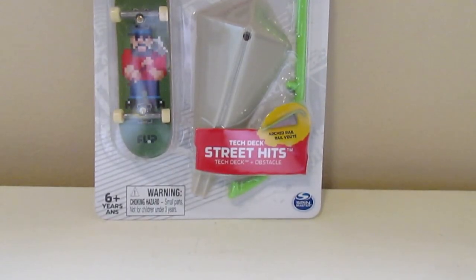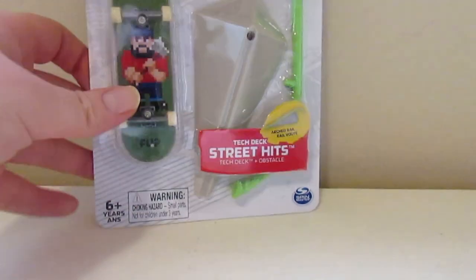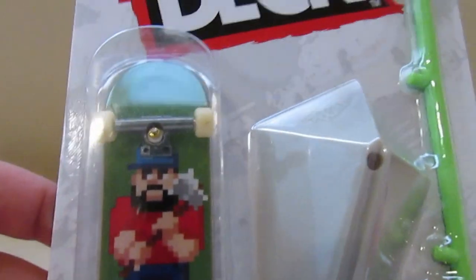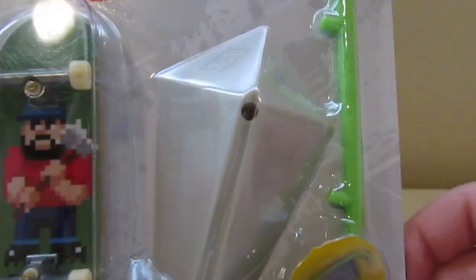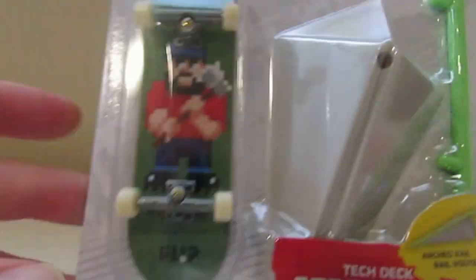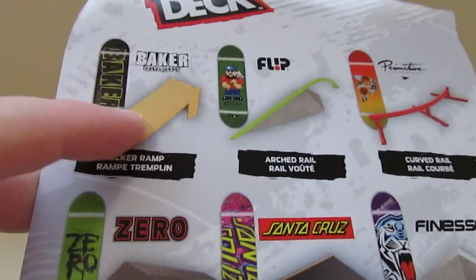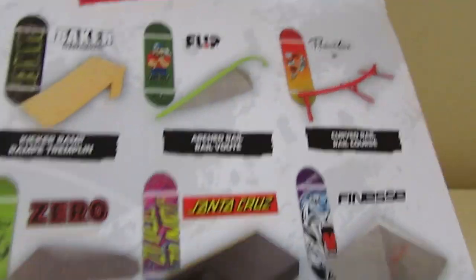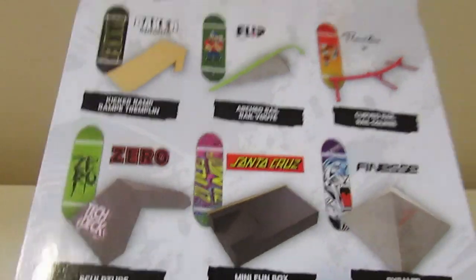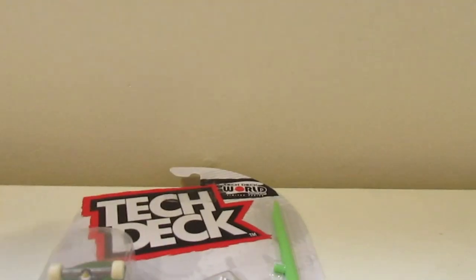Hi guys, welcome back to my channel, TechDeckRovs. Today's video I'll be unboxing this new TechDeck Street Hits World Series Edition with that — it comes with a flip board. Here's the other six ones — I unboxed this one already, the Baker, the Kicker ramp. I have all these other ones I'm going to be unboxing too soon, so stay tuned for that. Let's get right into this guys.